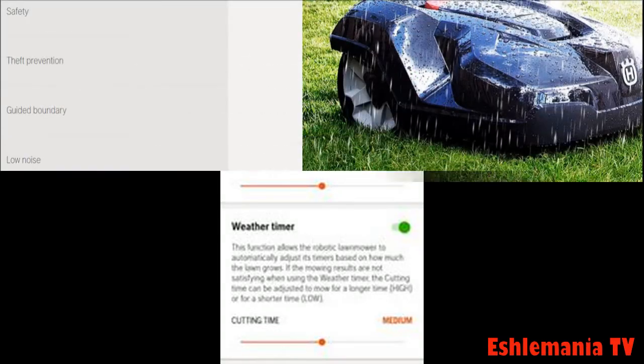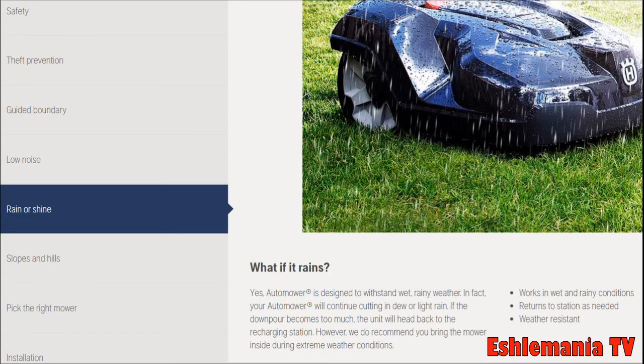Now the second part of this question: does the mower actually know when it's raining and go home if it's raining too hard? The answer is a simple one — no. It does not know it's raining, and no, it doesn't automatically go home on its own if it's raining too hard.